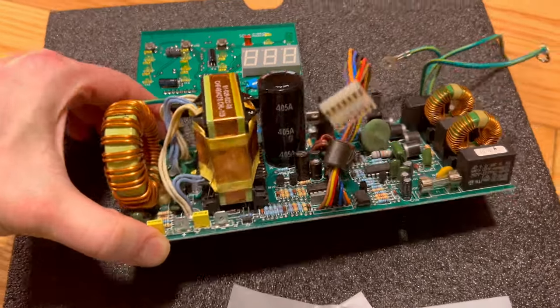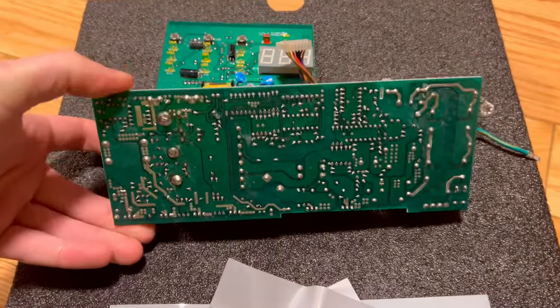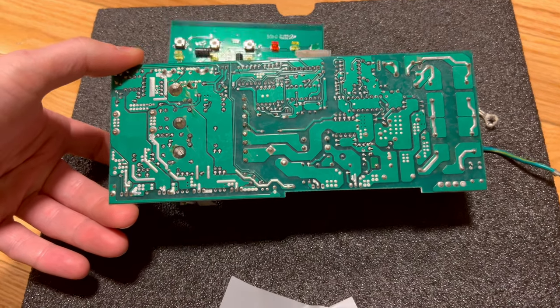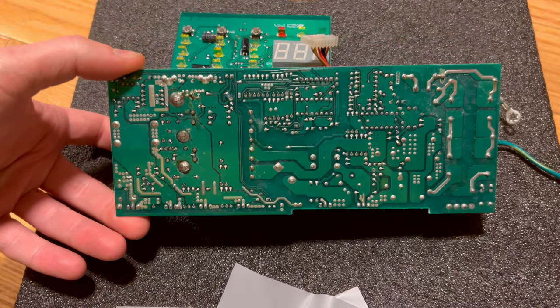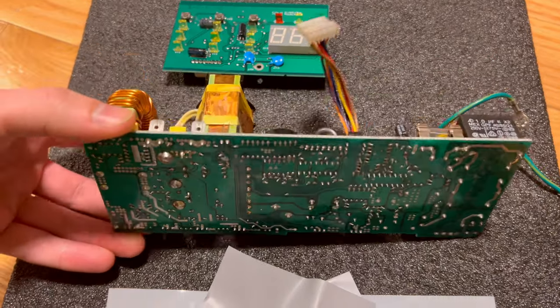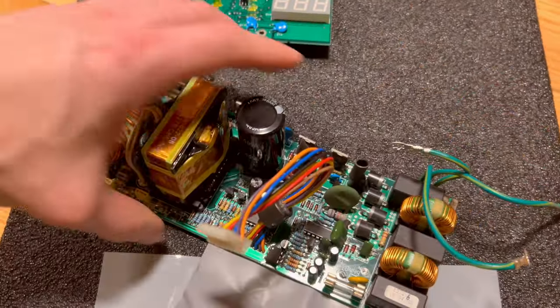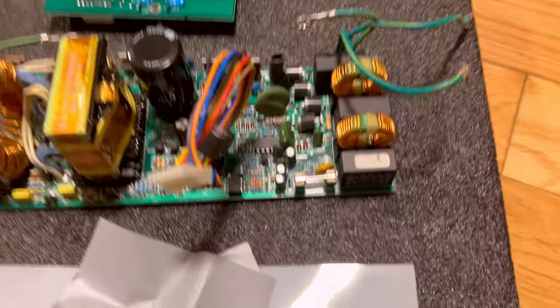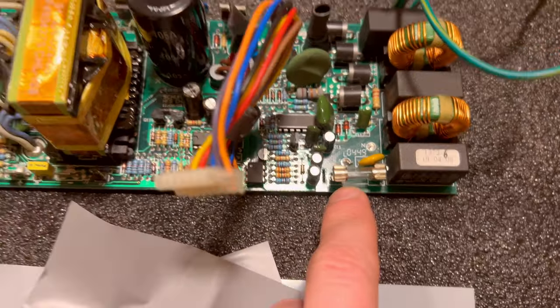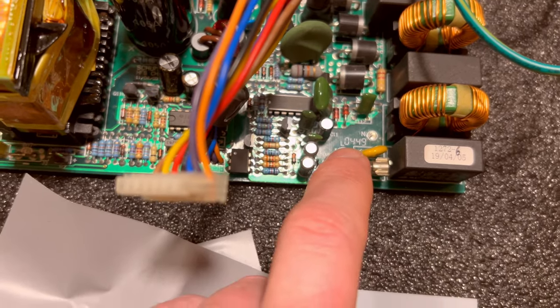This is a heavy-duty circuit board. Not only are the trace paths nice and thick, look at these giant soldering points here. This is investment level. There's a replaceable fuse. They put a lot number on the board.